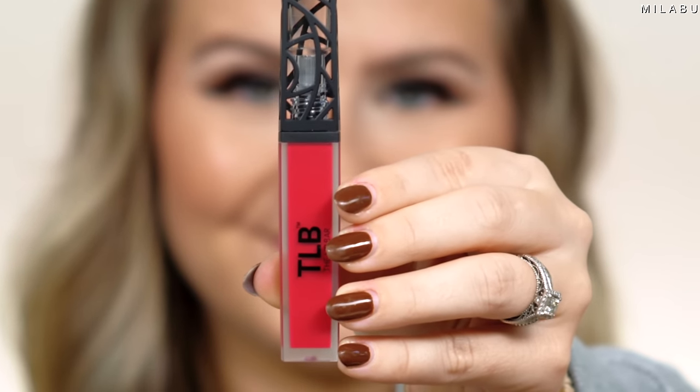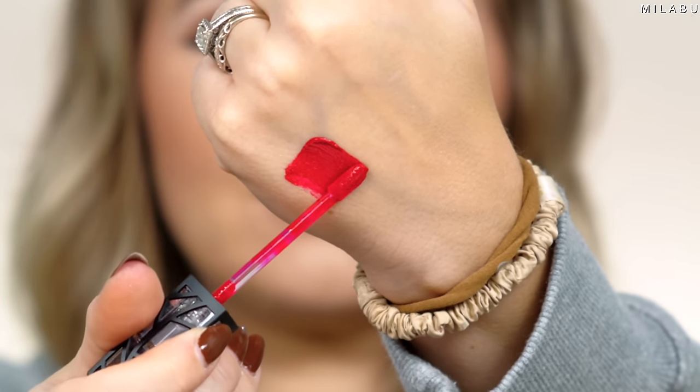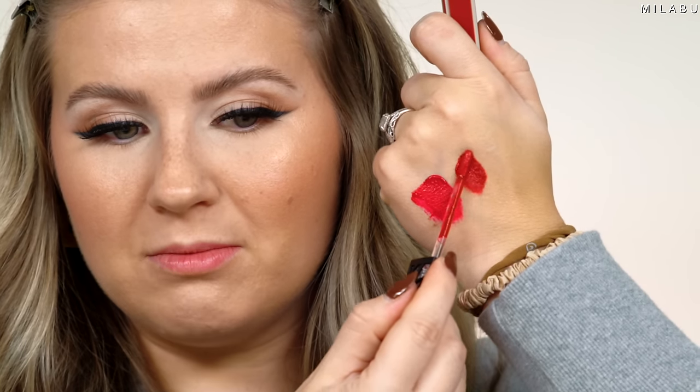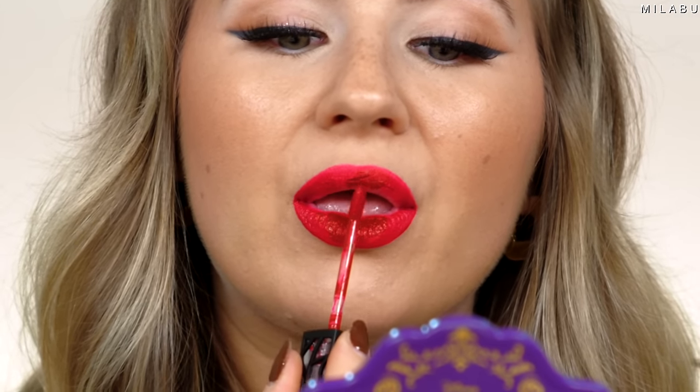Next makeup seen on Shark Tank is the Lip Bar. They were actually rejected on Shark Tank, but today they're available at Target, Walmart, and Meyers — big retailers. This is a non-toxic formula. I picked up two red shades: Rich Auntie, which is more raspberry, and Hot Mama, which is more red. It's paraben-free, gluten-free, vegan, and cruelty-free. It's supposed to be comfortable, super long-wearing, with bold pigments. It applies silky, almost like a gloss, but dries down to a fully matte finish without drying out your lips.